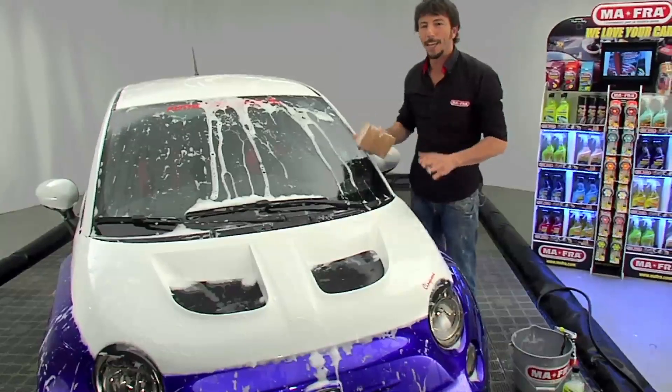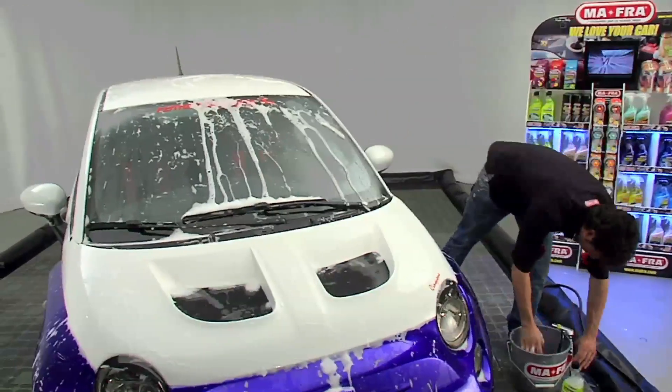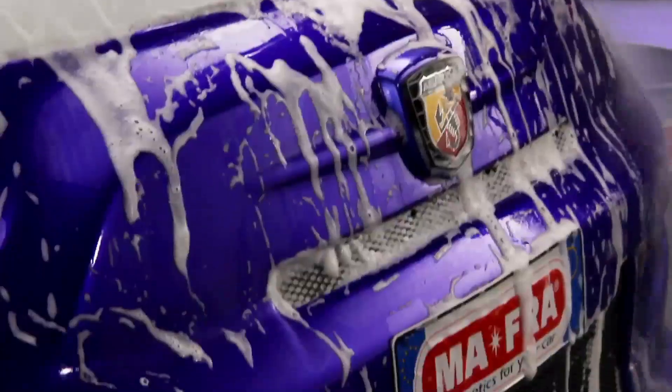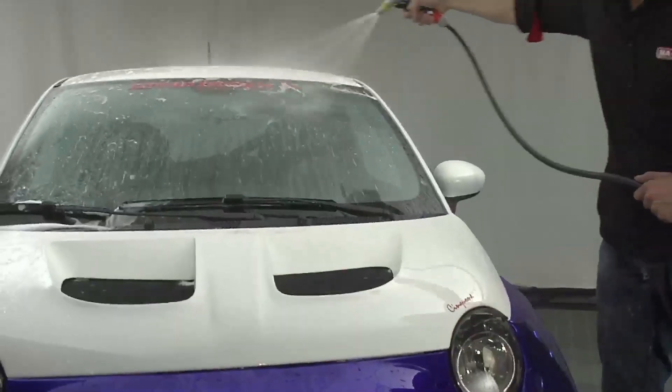Car Wash Shampoo and Wax by Moffra's formula is a mix of synthetic waxes and sequestering agents that soften water. Look — the foam easily rinses away, allowing water to run off the bodywork.